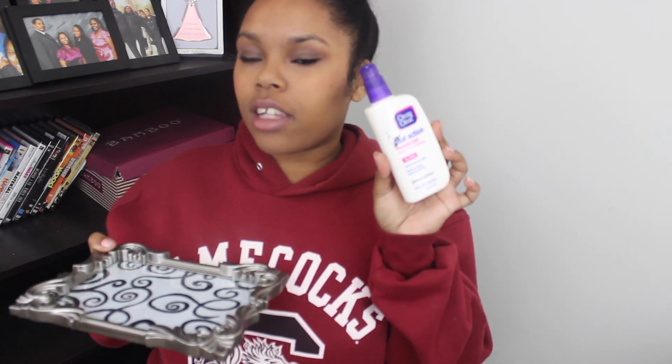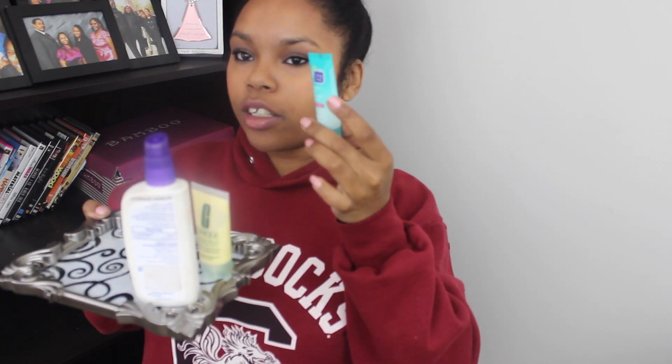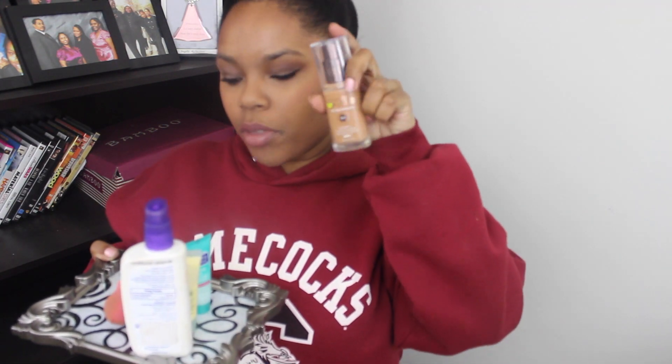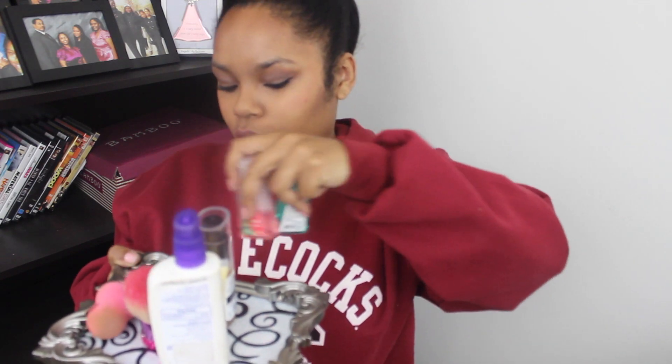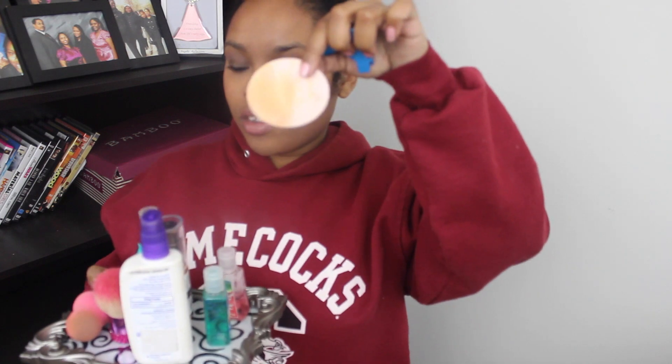The first thing I keep on my vanity tray is a moisturizer — this is the Clean and Clear pore action moisturizer. I've talked about this in my skincare video and I love it. I also keep my Clinique moisturizer and another Clean and Clear moisturizer, two beauty sponges, the current foundation I'm using, a kabuki brush, and two hand sanitizers because you never know when you need them.